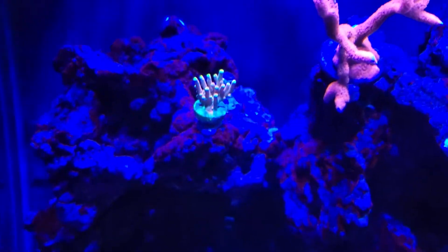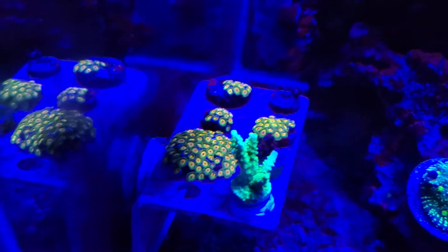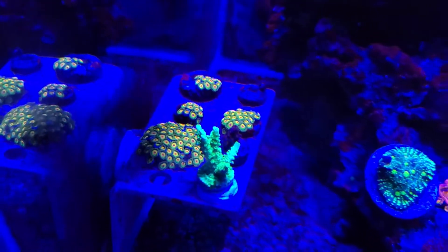Yeah, so this is my little coral collection. Got a bunch of rostrum corals over there, you know.